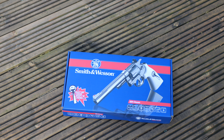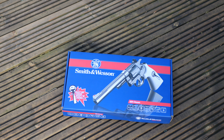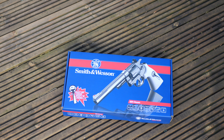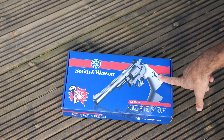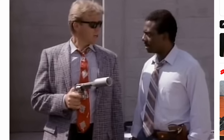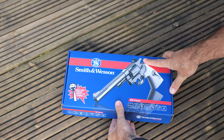Welcome back, got another unboxing. This one is the Smith and Wesson 6" classic, it's a six-shot steel BB air pistol, and this one is the Sledgehammer Edition. For those of you that don't know what Sledgehammer is, it was a show in the 80s, a kind of a spoof cop show. Let's see what you get.